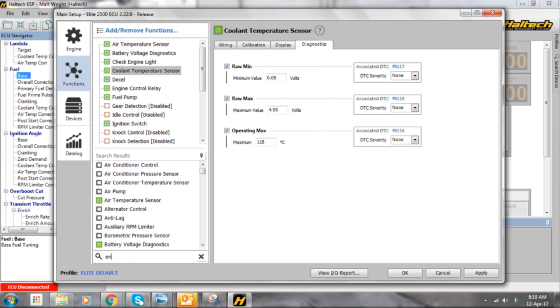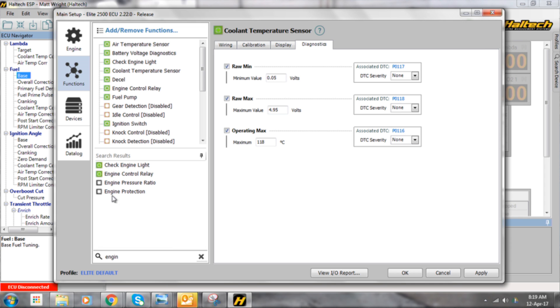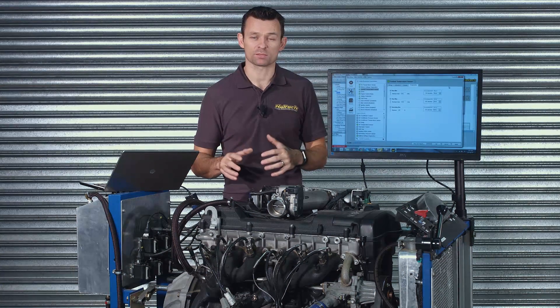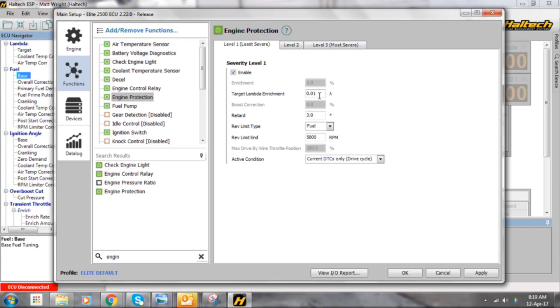It's on this page that you have control over exactly what the ECU does if a diagnostic trouble code is detected. You have the option to make adjustments to the fuel delivery, to target boost levels, ignition timing, rev limiter, and you can even set a maximum throttle output on drive-by-wire applications.